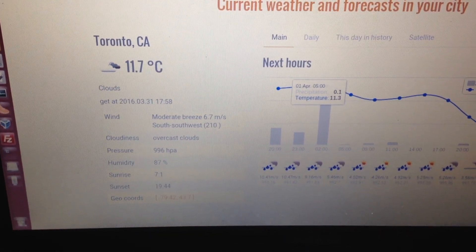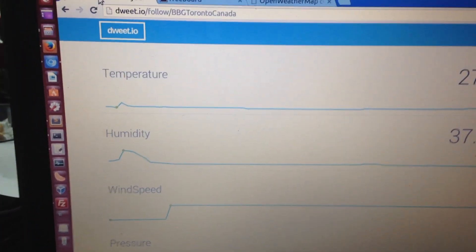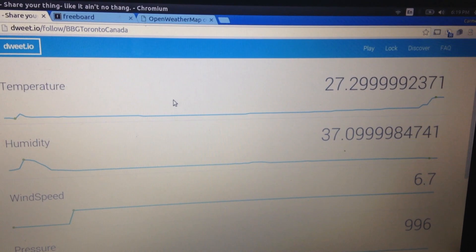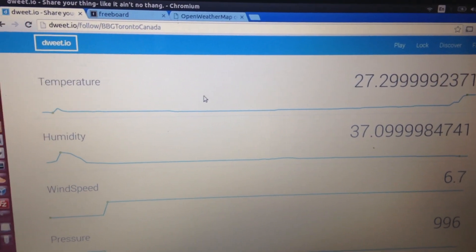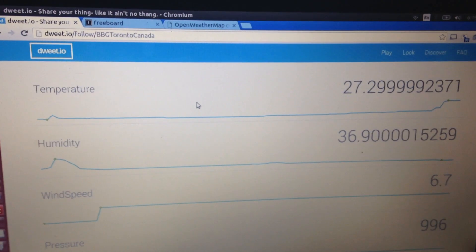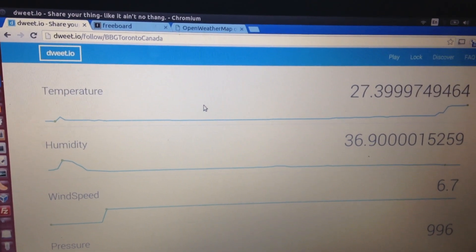Let's have a look at the Dweet.io website. As you can see here, it is constantly posting data to this website. You just saw the humidity sensor value change — it just posted a new value there.